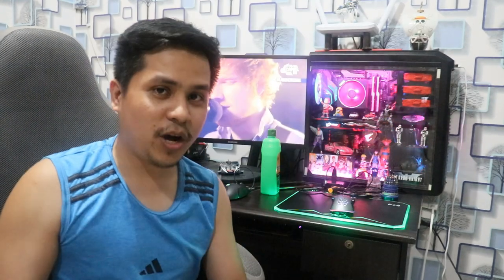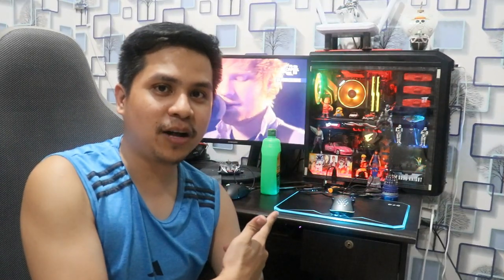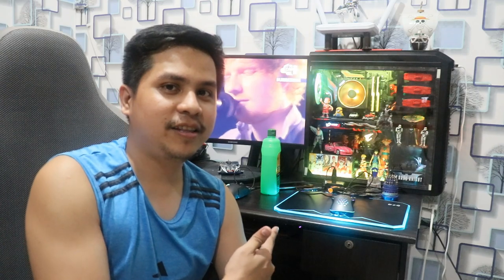Doon okay na okay na ako. So hanggang doon na lang muna yung vlog. Huwag nyong kalimutan mag-share, mag-like, mag-subscribe, mag-comment kung ano yung gusto nyong i-review natin. Magbigay kayo ng ideas. Enjoy ko na muna tong bagong gaming mouse natin.